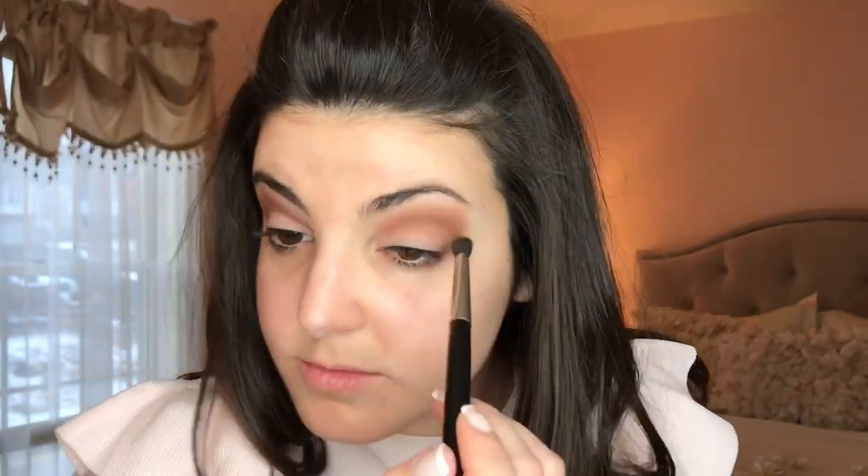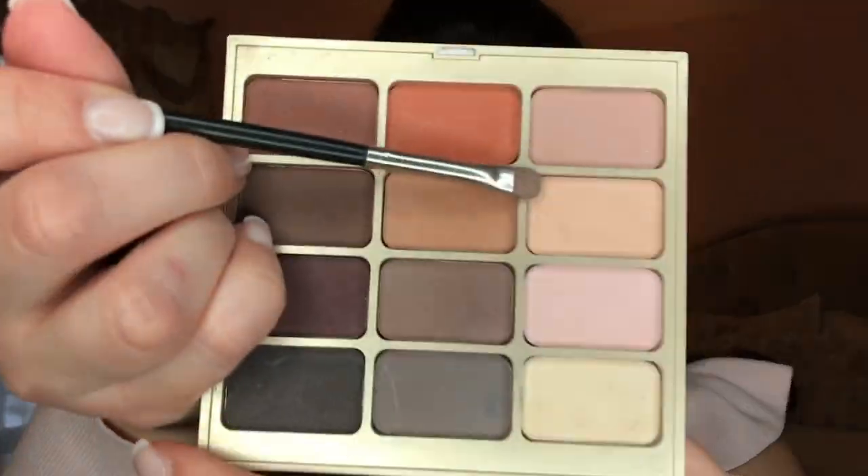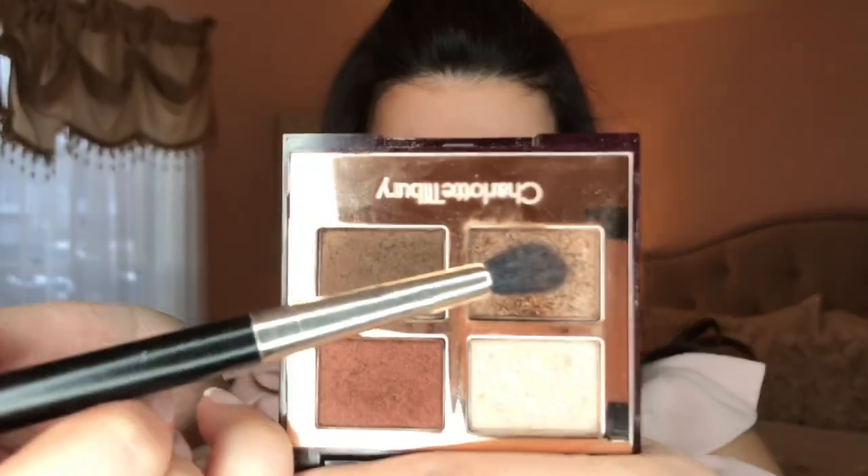Next I use this rich espresso color to blend in the outer corners of my eyes. Then I go back over with my original base color to blend out any harsh lines. I also use the brow bone color to blend out any harsh edges, and I use this medium brown transition shade to blend out the rest of the work.